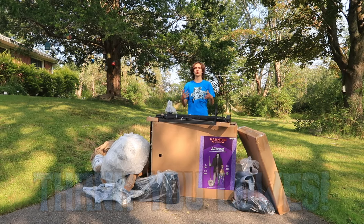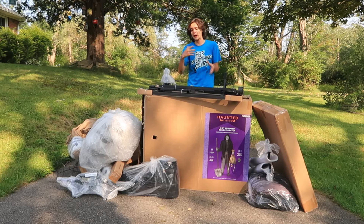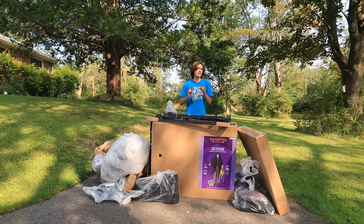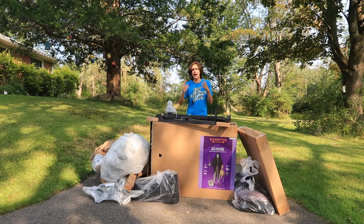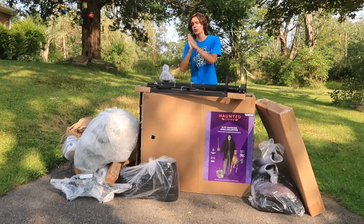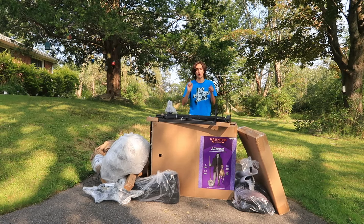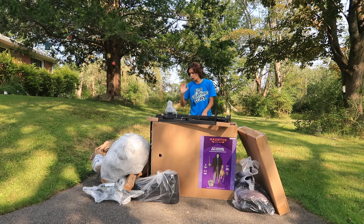I want to send a huge thank you out to Lowe's and the creator team for making this unboxing possible. If you would like to pick up the 12-foot Bone Collector, make sure to check out the link at the top of my description so you can keep an eye on when this guy releases online. As of right now you cannot order him online, but he will be available very, very shortly, so make sure to keep an eye on that link so you can order him as soon as he comes in stock.